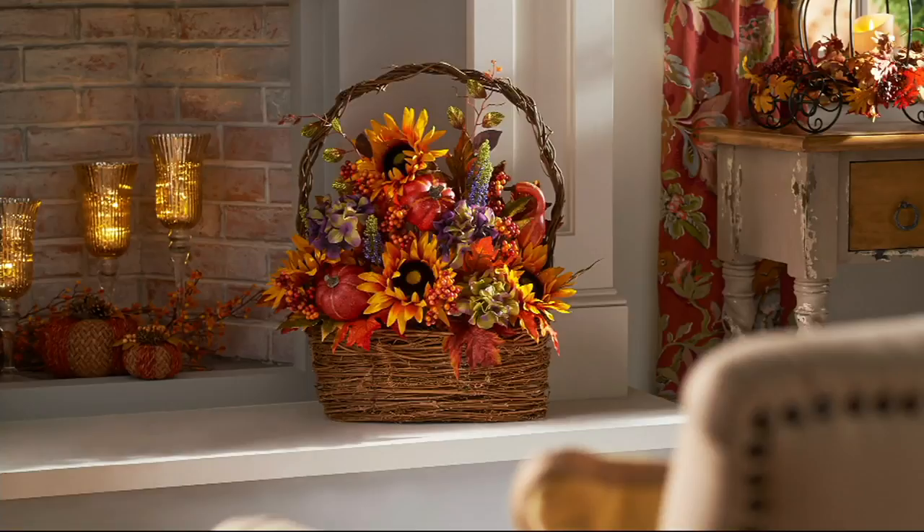By the way, the vase you saw in the center is coming up a little bit later. A quick update: the autumnal floral arrangement in the wicker basket has sold out.